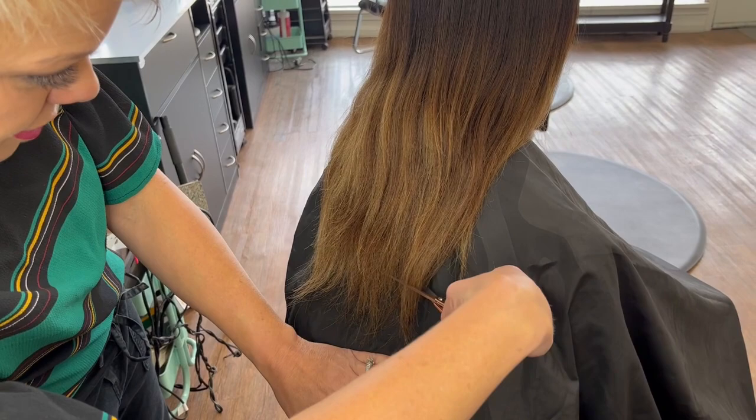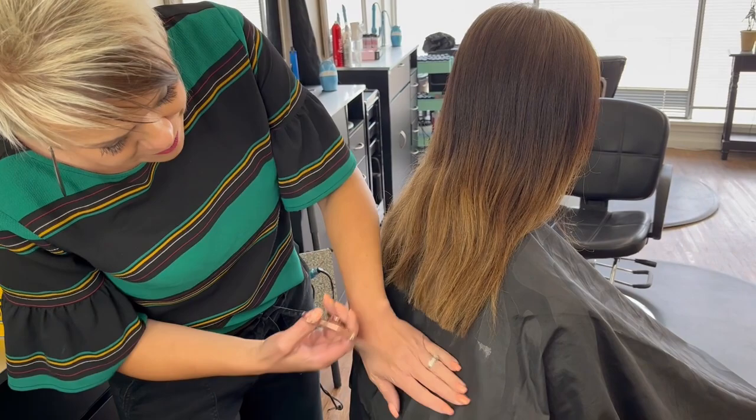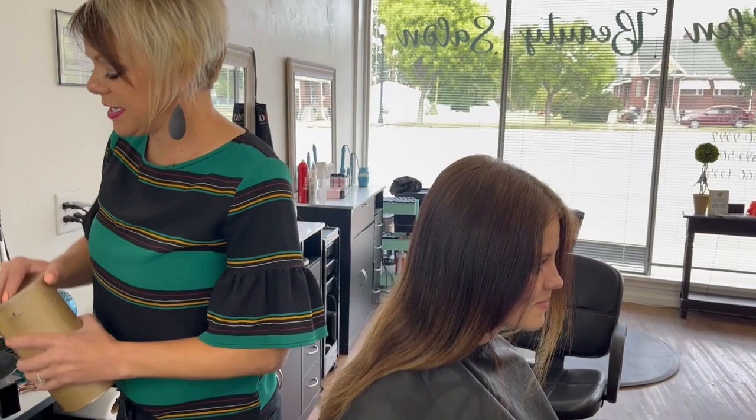We're going to take these ends. I'm just doing what I want to call a rough draft cut here — just taking the length off so we don't need to deal with that. And then obviously in the haircut we will go over that, but you can even see with just that how much it just looks thicker right now.